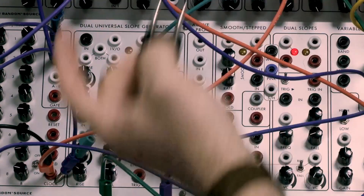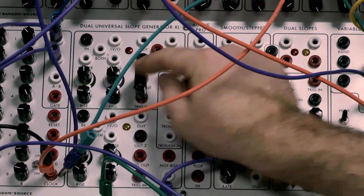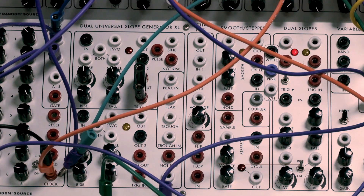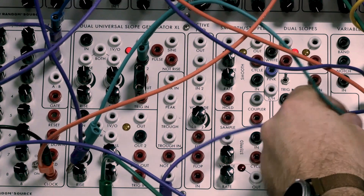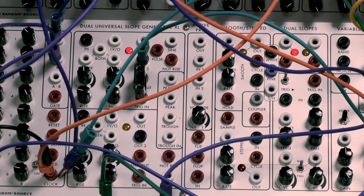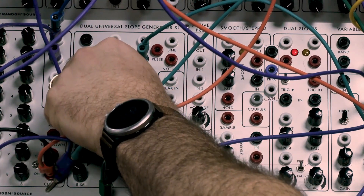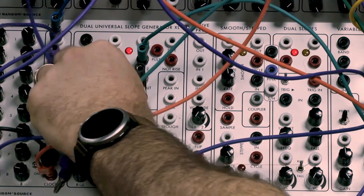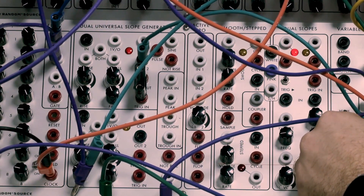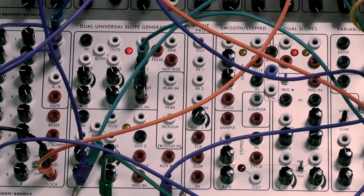It sounds percussive — like a pitch. I'm going to use one of these slope generators and show you the shorting bar. A shorting bar is used on these lower panels to patch the end output into the input, cycling the envelope. This AD envelope — we'll talk about the Dual Slope Generator in more detail next week. I'll take its bipolar output and put it into the VCF Q frequency input to FM the filter.